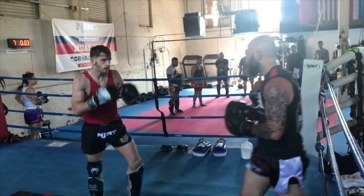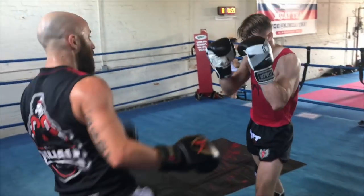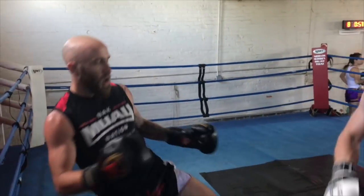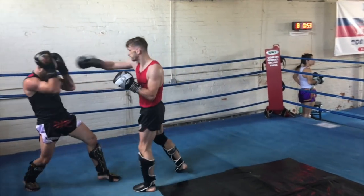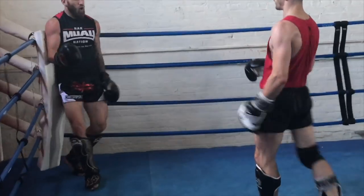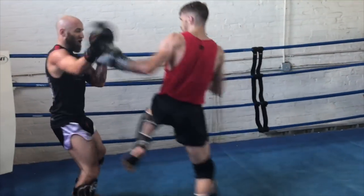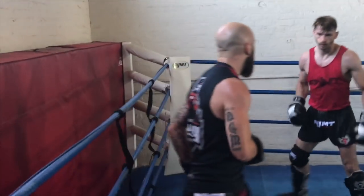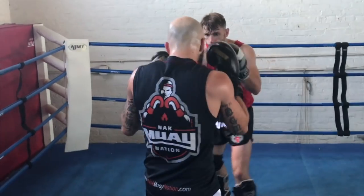Good kick exchange right here. I'm in southpaw throwing the left, he's in orthodox throwing the right. He's just more busy though — that's the thing. He's just non-stop pressure, changing levels, changing angles. I'm starting to fade as you can see. Those teeps are starting to add up. I'm trying to get out of the corner, catch my breath a little bit. He's not letting up on me at all.